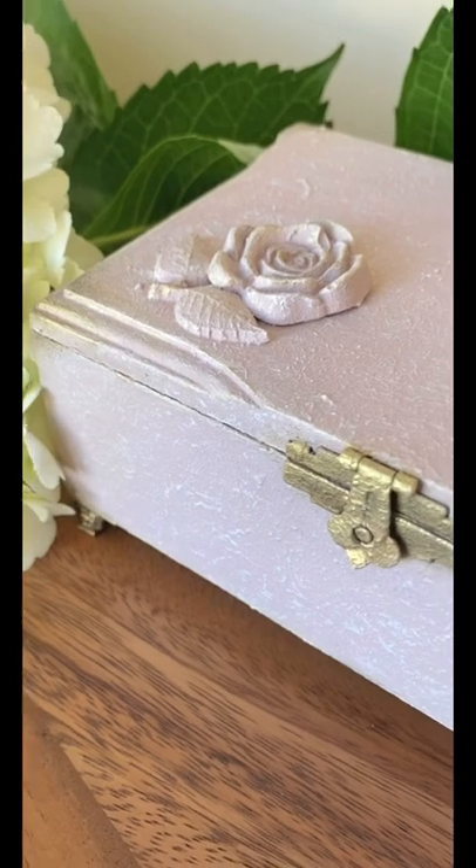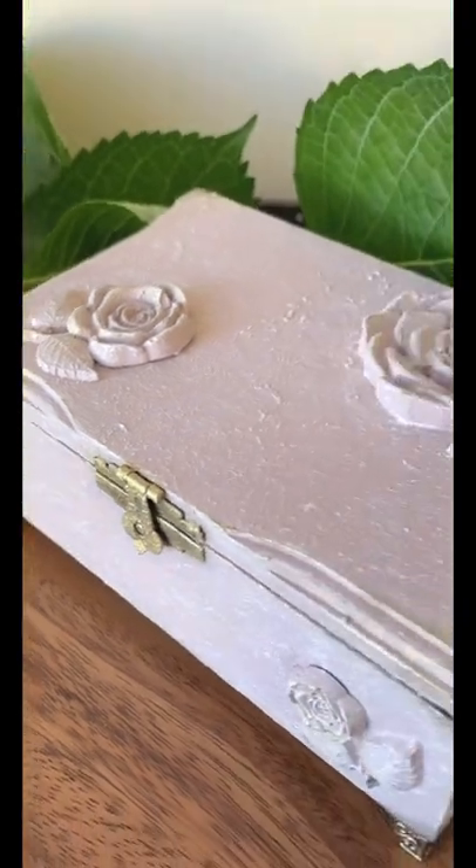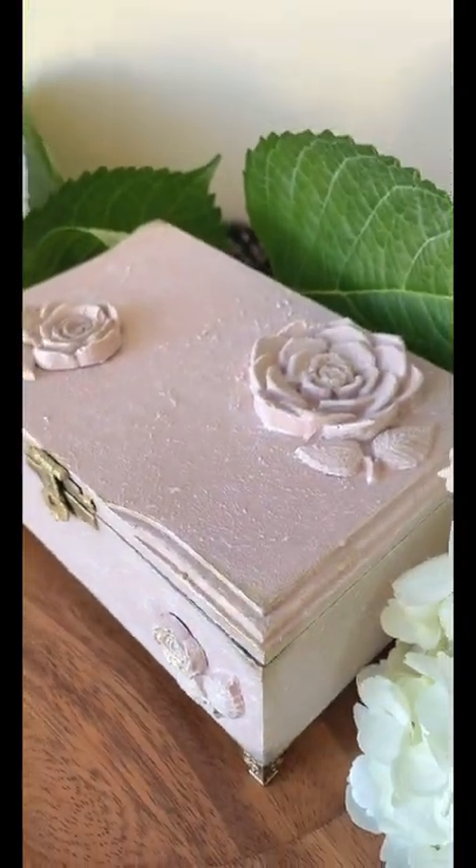And here is the final product. Such a beautiful soft refresh to this little box. Let me know what you think of this jewelry box.